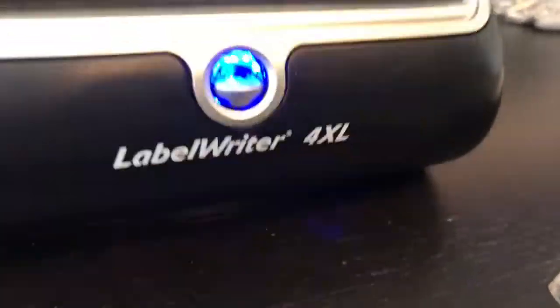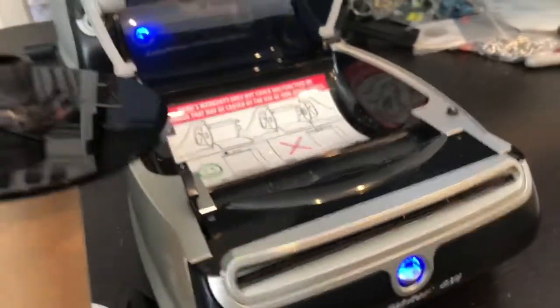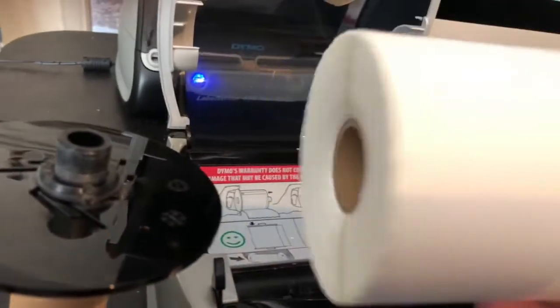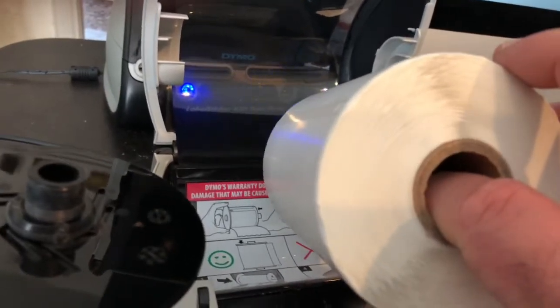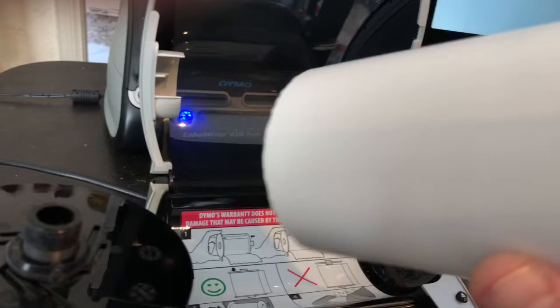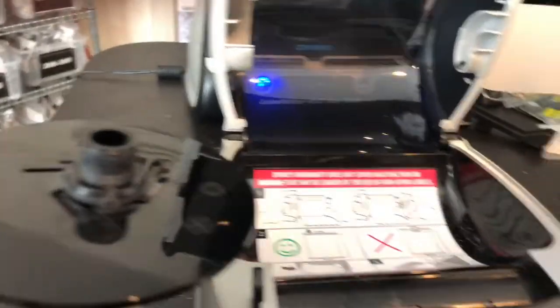If you're like me, you got one of these LabelWriter 4XLs — it's so frustrating because it seems like it's always kicking out extra labels. I buy the off-brand ones from Amazon or eBay to save money, and there's no reason they shouldn't work. I actually run a lot of labels through here.